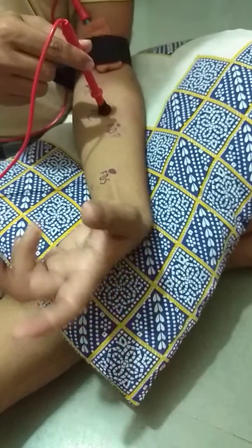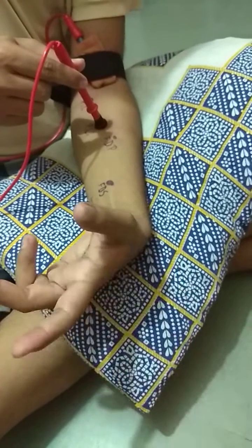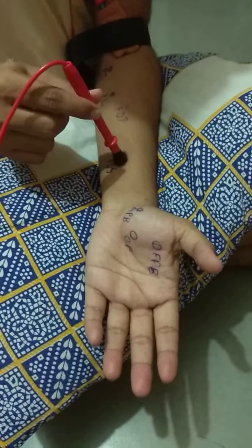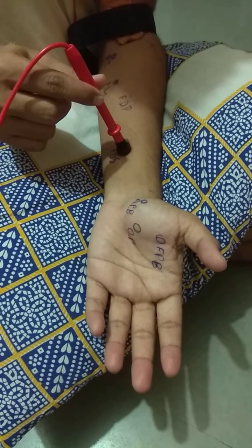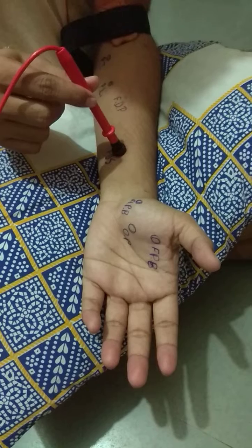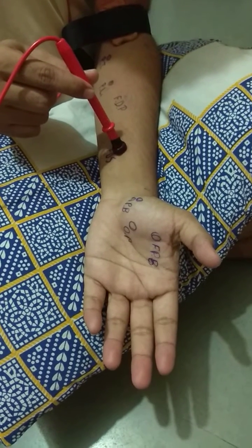The action of palmaris longus is flexion of the wrist joint. This is the motor point for the flexor digitorum superficialis muscle. The action of flexor digitorum superficialis is flexion of the middle phalanx.